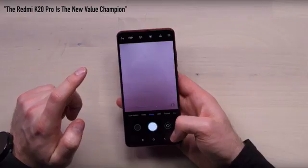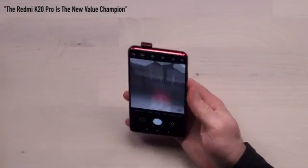We did have a pop-up camera device that wasn't that expensive — the Redmi K20 Pro. That thing kind of blew my mind, the spec list for money, the value for money. I think I'd call it the value champ. Alright, what about those cameras? Are they as advanced as the S10?